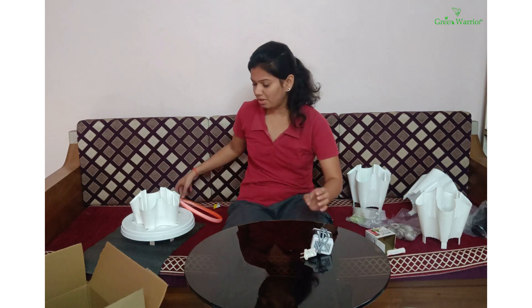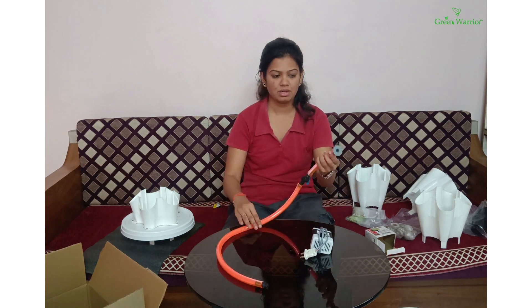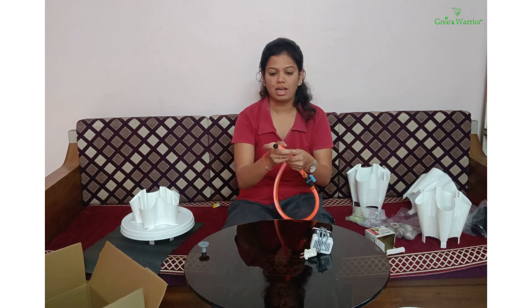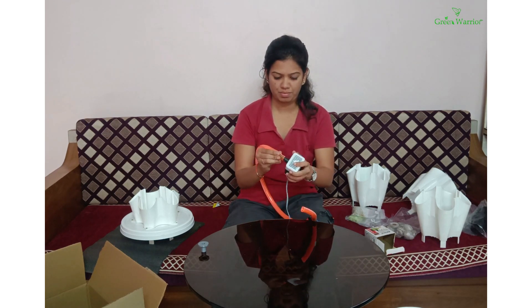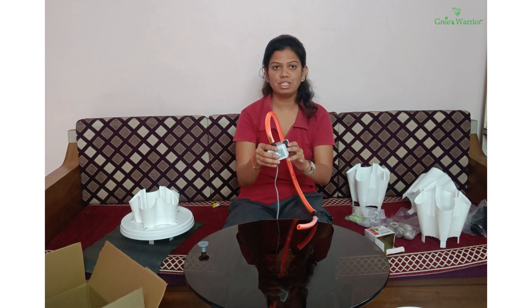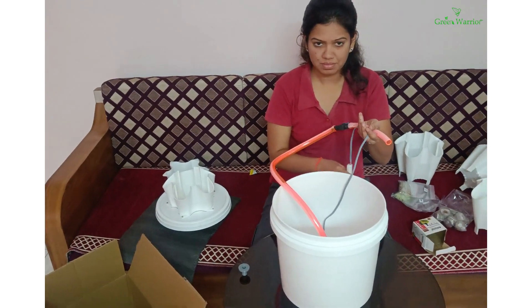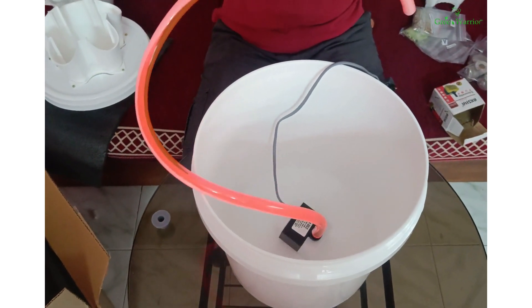Now we will start with the second step. For the second step we require a water pump. I will open this — you will get this kind of water pump. I will take the flexible pipe; the pipe consists of this kind of part. You need to remove this part and fix it to the water pump. I have fixed it like this. Now I will put this water pump inside the water reservoir. Make sure the pump should be in a steady state. Now you need to remove this flow controller.